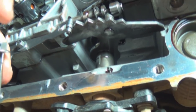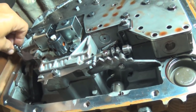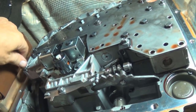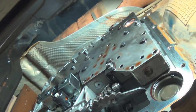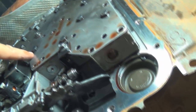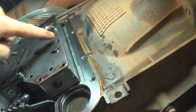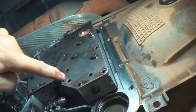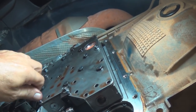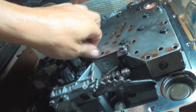Put in all the bolts back in. There are basically two types: short ones that go anywhere there's silver, which is the aluminum, and longer bolts that go on the plate anywhere it's gray. You can also tell where they've been by the markings - each hole that had a bolt has a mark, the other holes don't. So just stick all the bolts back in based on long versus short and the markings, and then we'll torque them down to the pattern.